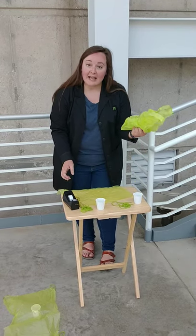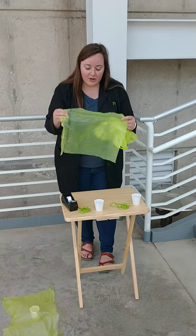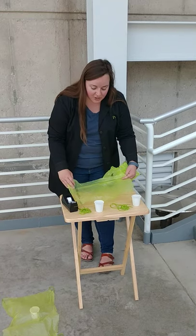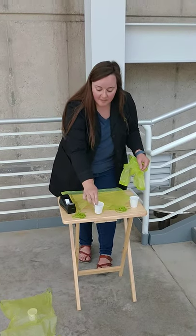To build our parachute today, you just need a plastic bag or a plastic piece of tablecloth — very lightweight. Some string, a Dixie cup or just a small cup, and tape.